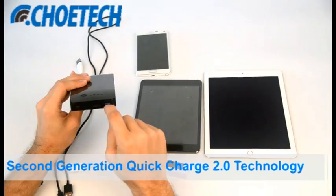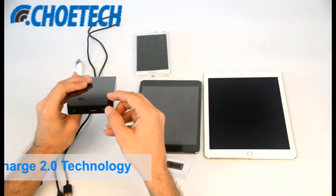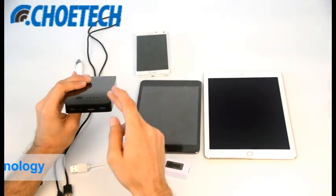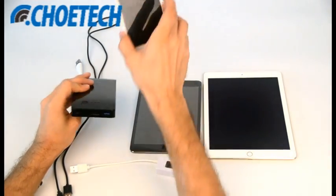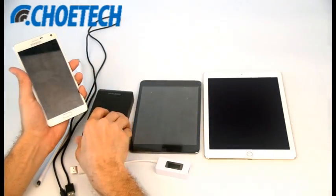This port uses Quick Charge 2.0 technology. We are calling this a second generation Quick Charge 2.0 port because this is the Galaxy Note 4 — everyone knows that the Galaxy Note 4 is also powered by Quick Charge 2.0 technology.